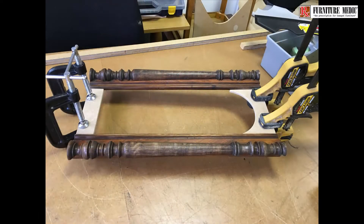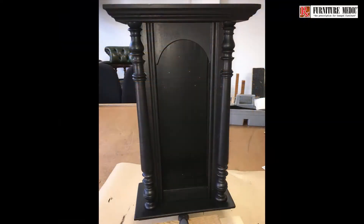After prepping and replacing some missing parts to the case, it was given two coats of matte black paint as a base colour.